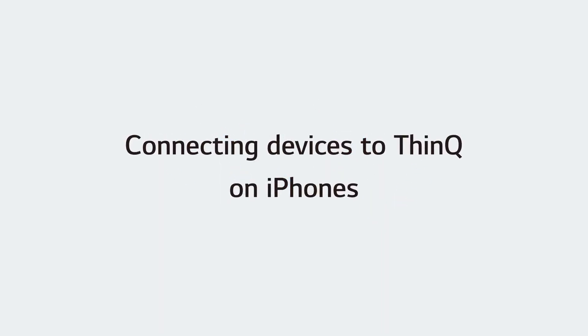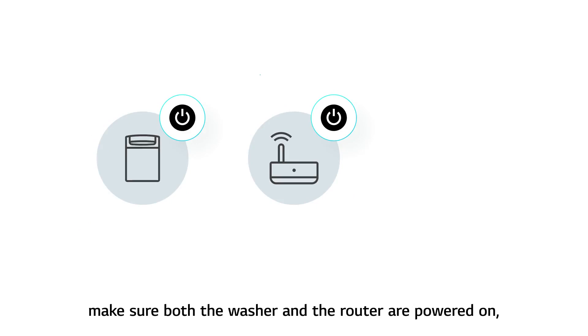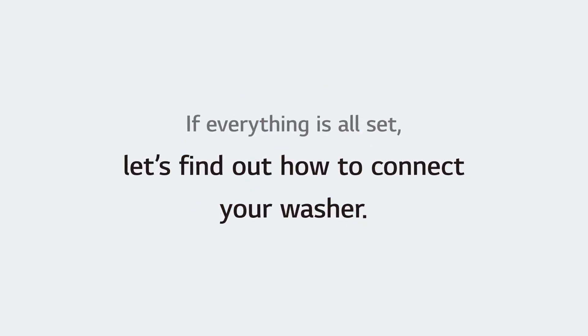Connecting devices to ThinQ on iPhones. Before connecting your device, make sure both the washer and the router are powered on, and the ThinQ app is installed on your phone. If everything is all set, let's find out how to connect your washer.